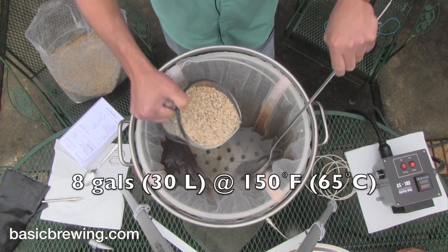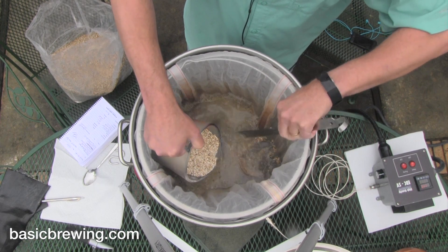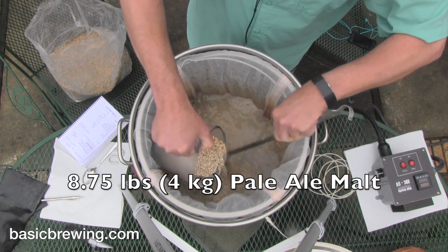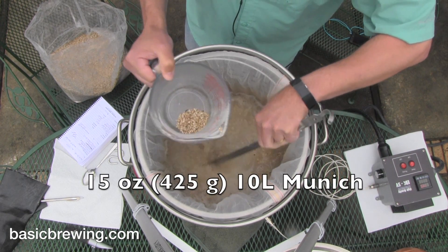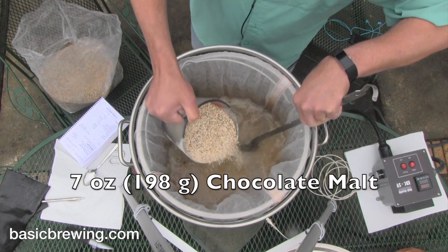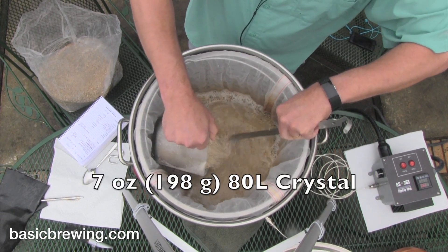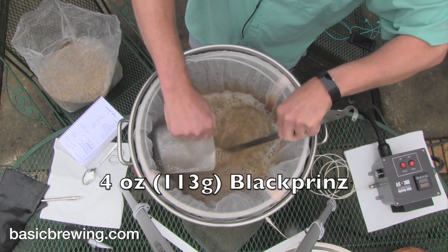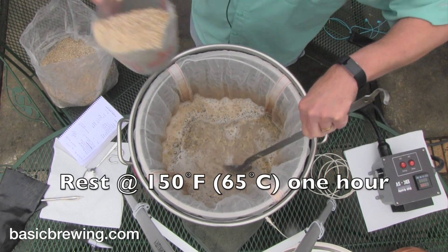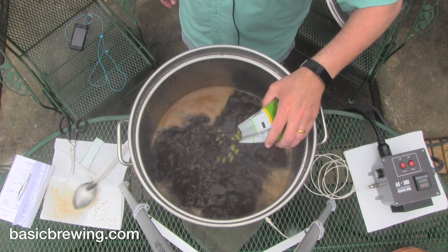I started off with 8 gallons or 30 liters of water at 150°F or 65°C. Into that — get your pen ready, this will be a laundry list — 7.75 pounds or 4 kilograms of pale ale malt, 15 ounces or 425 grams of 10 Lovibond Munich malt, 7 ounces or 198 grams of chocolate malt, 7 ounces or 198 grams of malted red wheat, 7 ounces or 198 grams of 80 Lovibond crystal, and 4 ounces or 113 grams of black Prinz, which is that debittered malt. I mashed for about an hour at 150°F or 65°C, then collected my wort and started a 60-minute boil. At the beginning of that 60-minute boil,